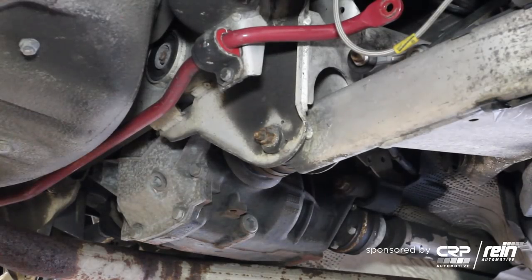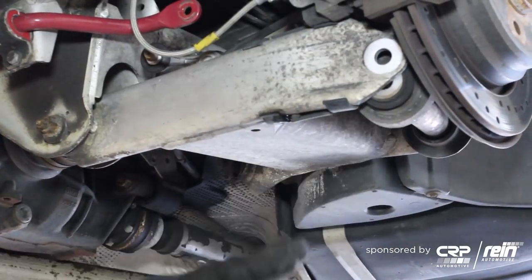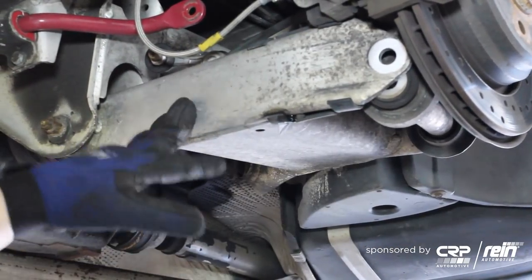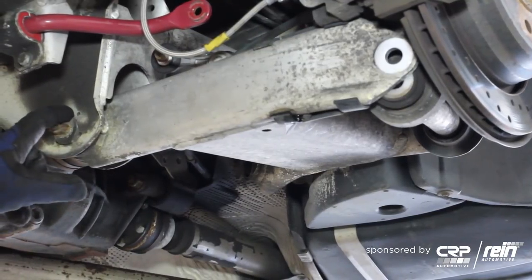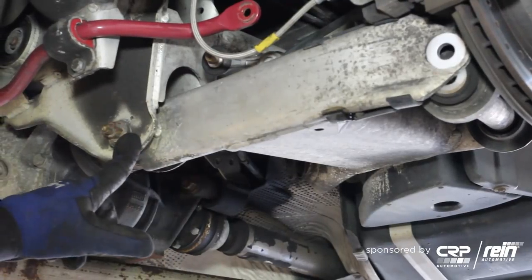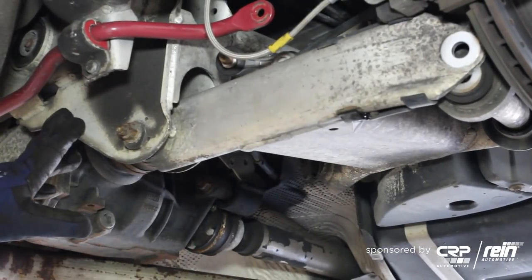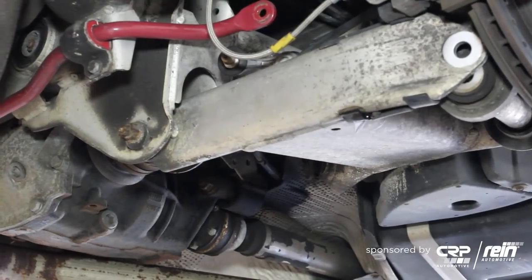The theory is you want to pull the swing arm down so you can get access to the ball joint because you have to press it out. I do not like to pull it down — the reason being you're stressing the inside bushings more than you normally would. Also, if you remove the inner eccentrics you run the risk of changing your alignment. What you can do, and this is what I personally prefer to do,